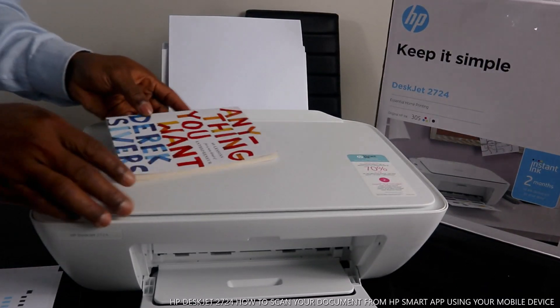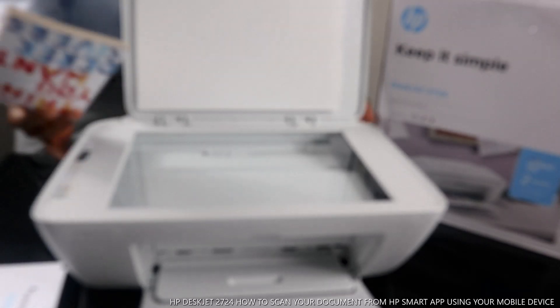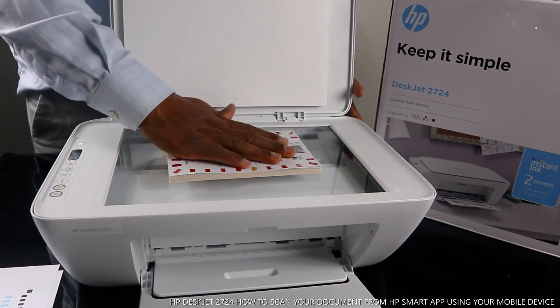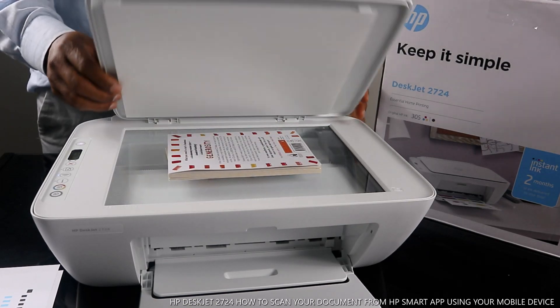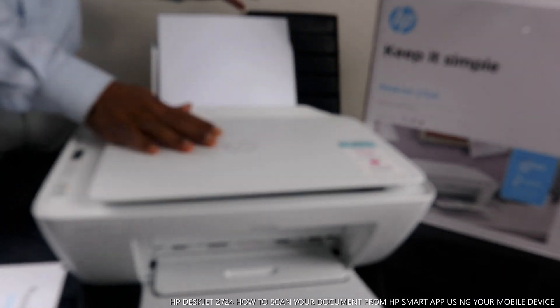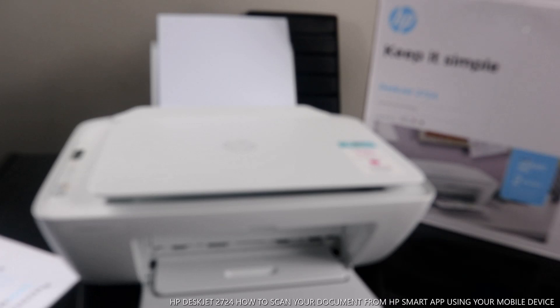To scan a document, open up the scanner, place the document you want to scan in the middle of the scanner, and close it. That part is done. Now we'll go to the mobile device. You need to connect this printer to a Wi-Fi network and set it up on your mobile device.